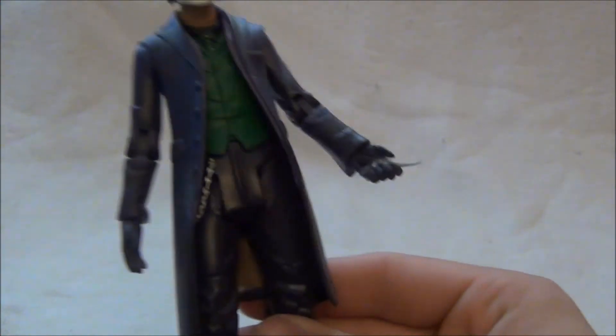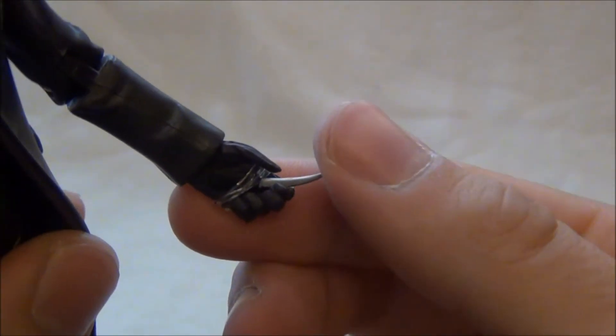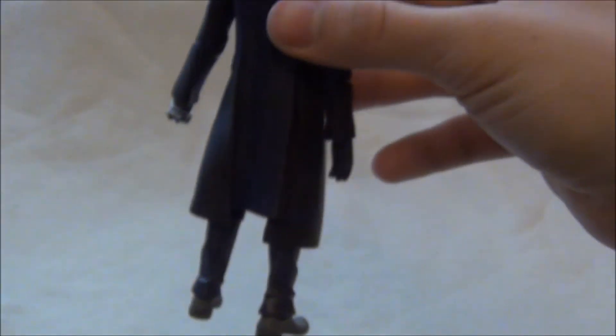Opět téměř žádné vybavení. Jediné vybavení, se kterým se ta figurka prodává, je malinka – mám ho tady z druhé strany.